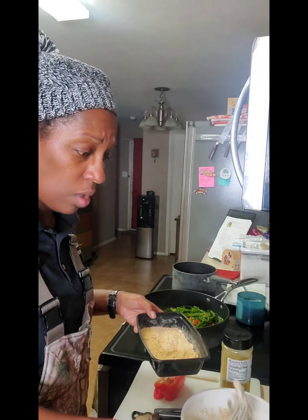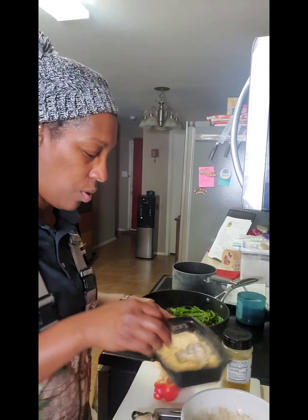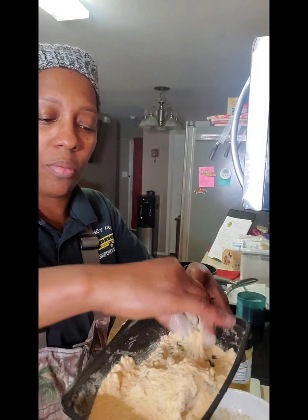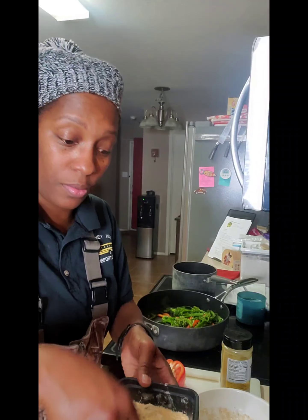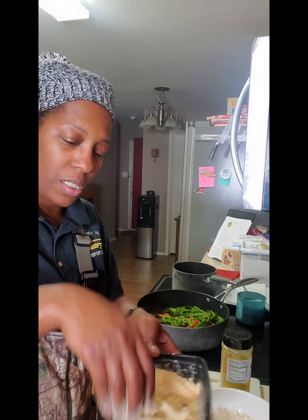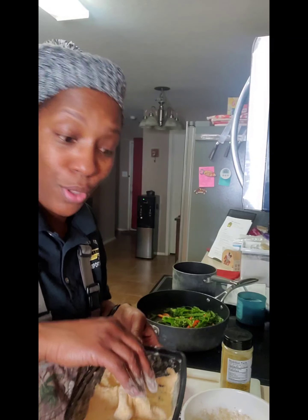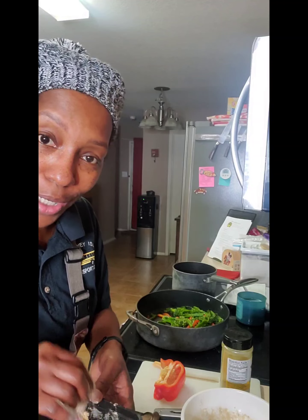I'm gonna show you one more time — dipped in the wet mix, then into the flour cornmeal mixture. Make sure you cover them really well and coat them with the dry before you drop them in the grease. We're gonna do all of the mushrooms — we've got about six or eight — but we're gonna do them. I'll be back to show y'all my plate in a minute!